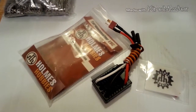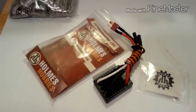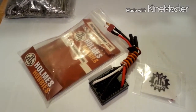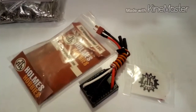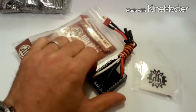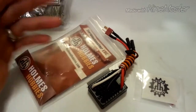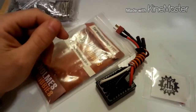You can program this with the Castle Link, and you can also stick-program it with your TX/RX. It has the option to run any single 540-sized can — if you want to run a 17-turn brushed motor, that's fine; if you want to run a 65-turn brushed motor, that's fine too. This thing is built to handle it.